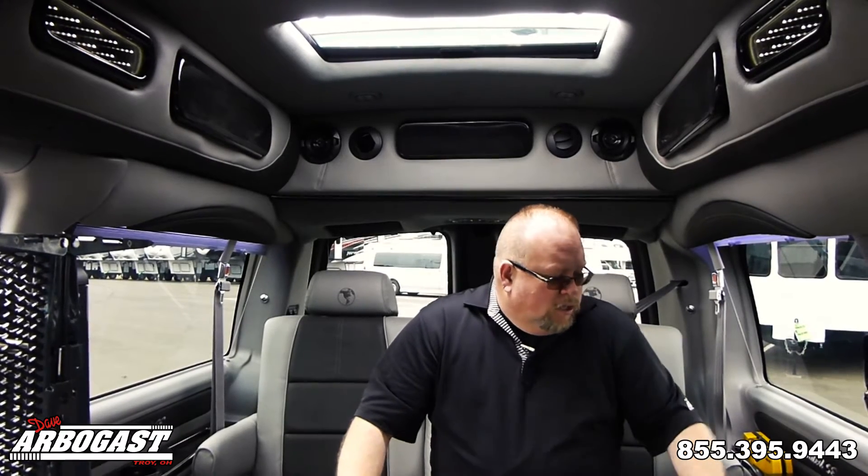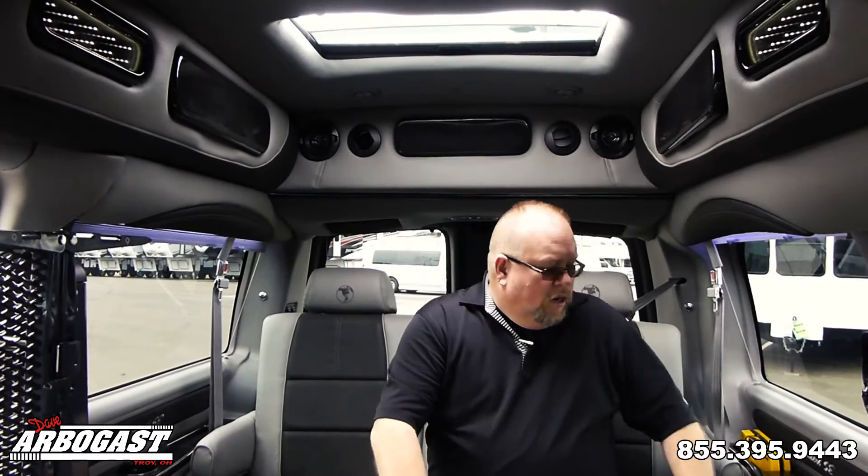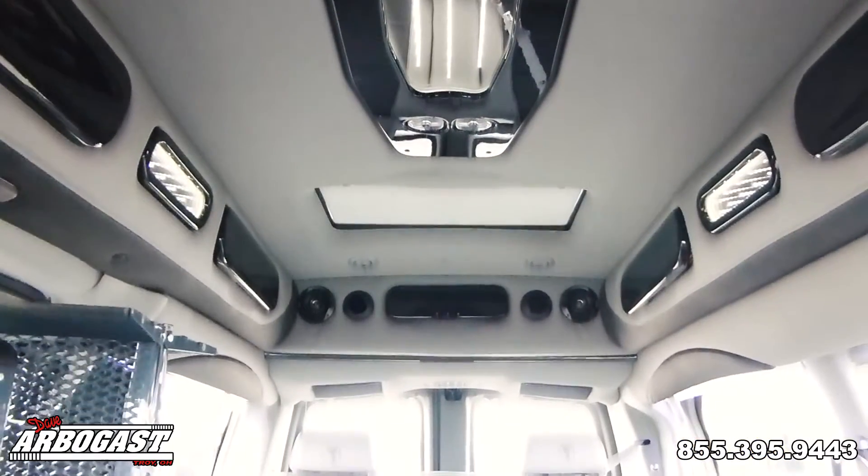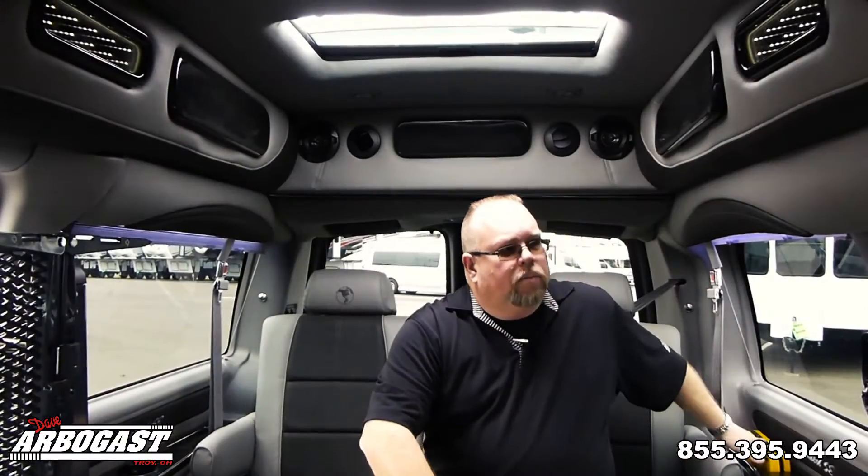Sometimes people take a tablet, put DirecTV on the Go on it, plug it into the HDMI, and now they have DirecTV burning the data off their tablet. You also have USB ports, air ducts down here in the bottom and up in the ceiling, as well as lighted cup holders and an air compressor here in the back.